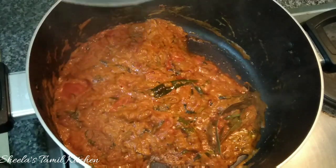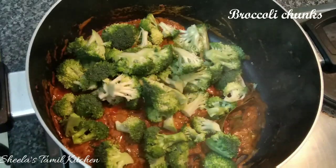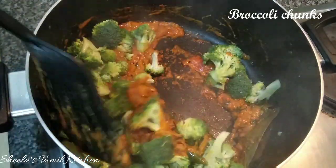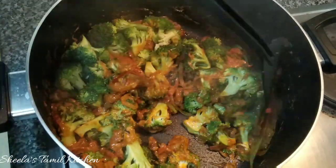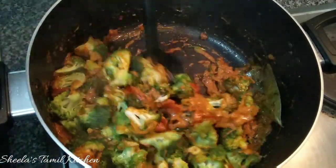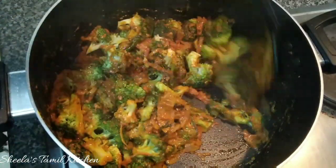Wash a medium-size broccoli in warm water. Cut the masalas in small chunks and mix them in full. Broccoli is very healthy. There are many broccoli recipes — I upload a lot of broccoli recipes in the description below.